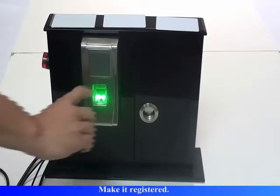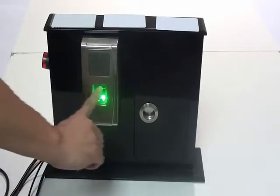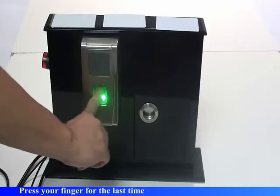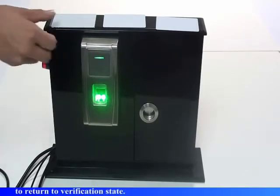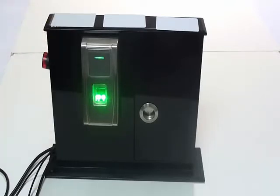Register the next user. Please press your finger, then press your finger again, and finally press your finger one last time. Registration is successful. Please press your finger. The system returns to verification state.